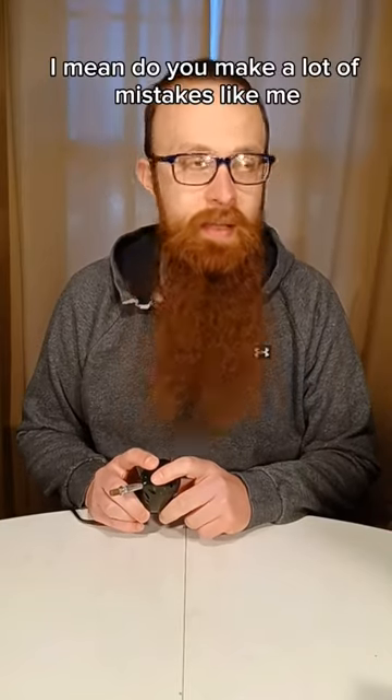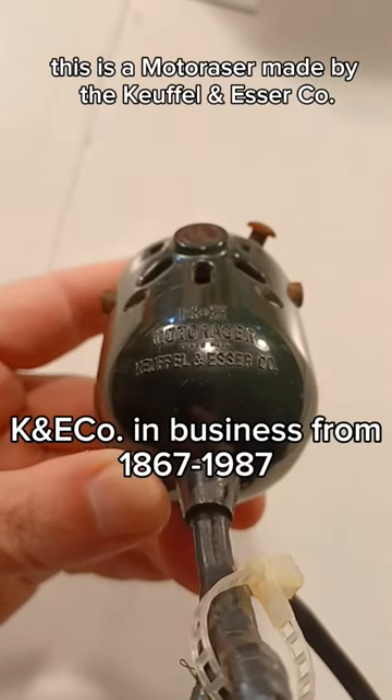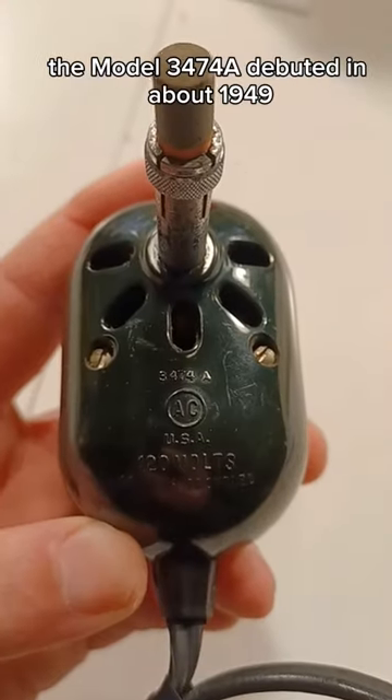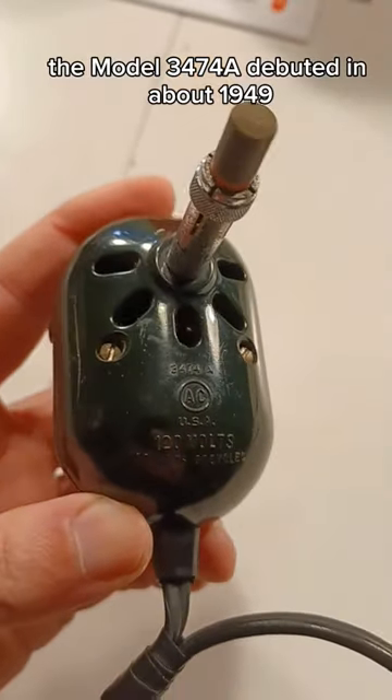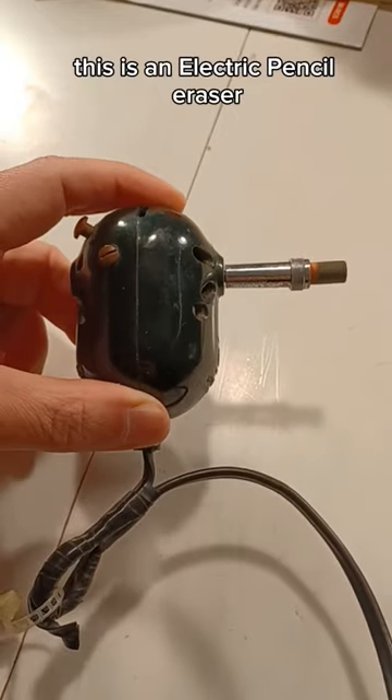Are you a mistake like me? I mean, do you make a lot of mistakes like me? Then you need one of these! This is a Moto Racer made by the Kufalin Esser Co. The model 3474A debuted in about 1949, and if you couldn't tell, this is an electric pencil eraser.